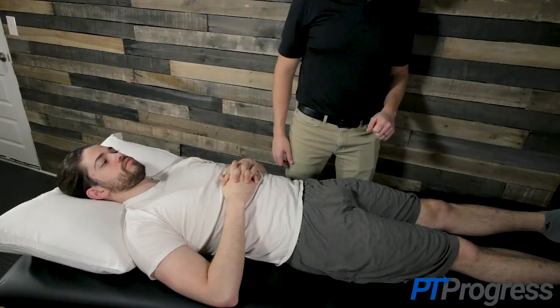The Faber test is used to identify the presence of sacroiliac joint dysfunction or SI joint dysfunction. It's one of the most commonly used provocation tests of the hip.